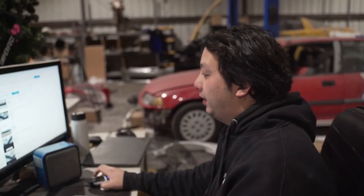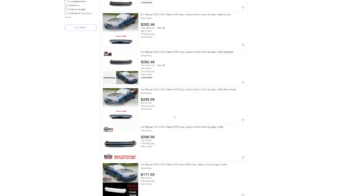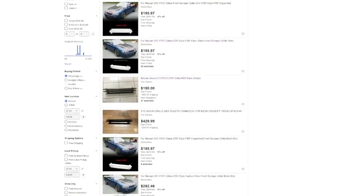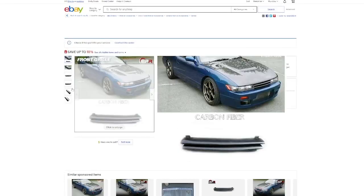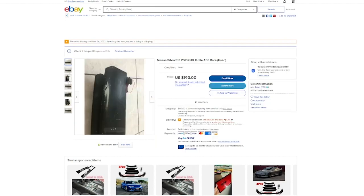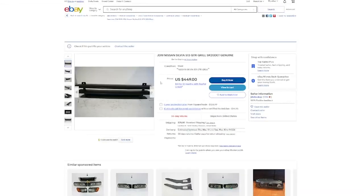The part in question is the S13 Silvia GTR grille. You can buy a bunch of different versions — there's a carbon fiber and fiberglass. The fiberglass version is around $250, but it doesn't look that great because they have to separate it into multiple pieces with visible screw sections. The genuine plastic version is hard to find in good condition; they sell for anywhere from $250 to $400, and this one in fairly good condition is $450.